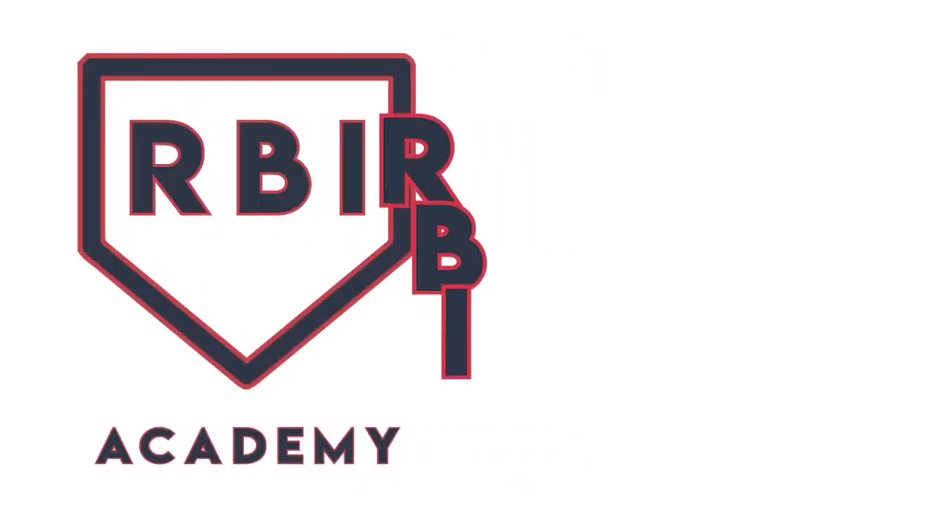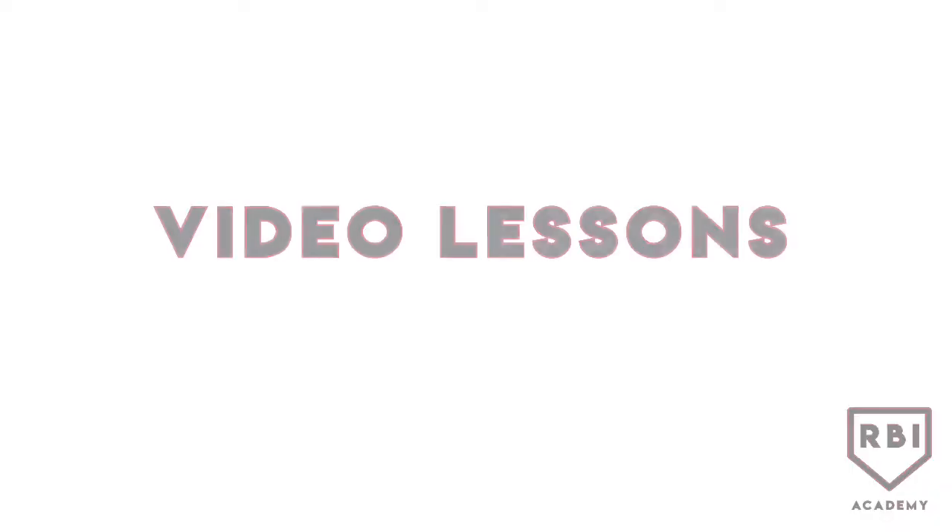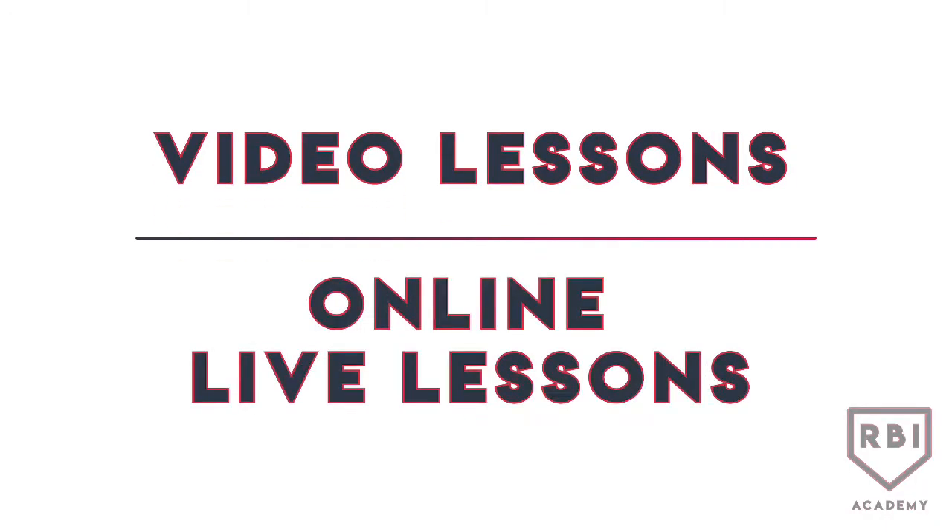Got some exciting news for you guys. We're starting to introduce what we call our RBI program — that stands for Remote Baseball Instruction. With that, we have two different training opportunities: video lessons and online live lessons. Two great opportunities to get those ballplayers that much-needed instruction and attention in a remote location.